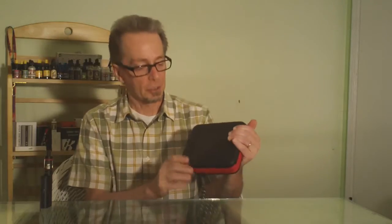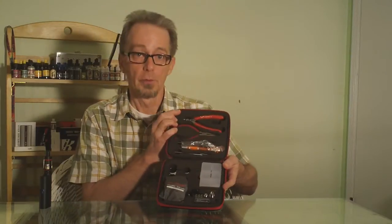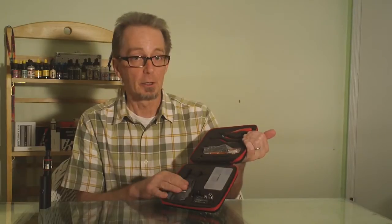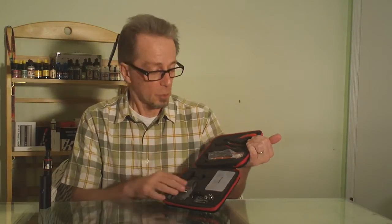Welcome to 7 Report and our first look at the Coilmaster DIY kit. This is an all-in-one kit, a set of tools — just about everything you will need to wrap and rebuild your own coils, provided to us by our new friends at Coilmaster. It's got a lot of great stuff in here. I'm very eager to start using this and wrapping and rebuilding coils and wicking and all that kind of stuff.